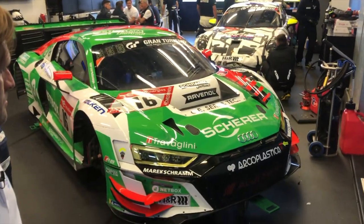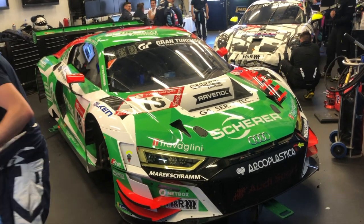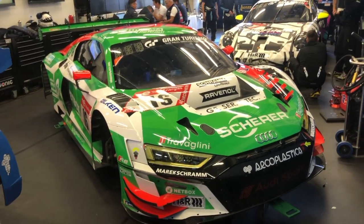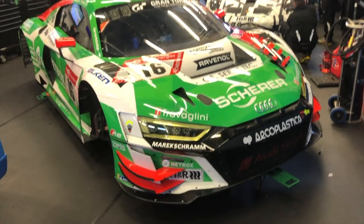Phoenix Racing für das 24-Stunden-Rennen. Drei Stück gibt es insgesamt davon. Das Auto in Grün wird unter anderem gefahren von Markus Winkelhock, der dieses Rennen bereits mehrere Male gewonnen hat und jetzt erklärt, wie so ein Audi R8 tatsächlich funktioniert.